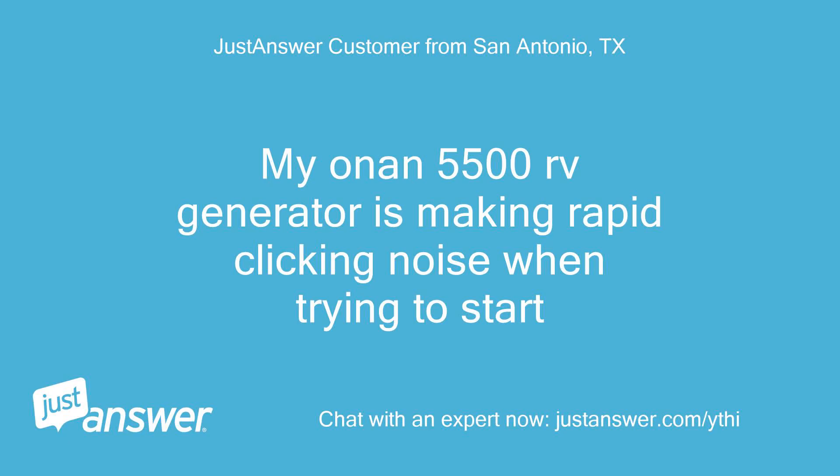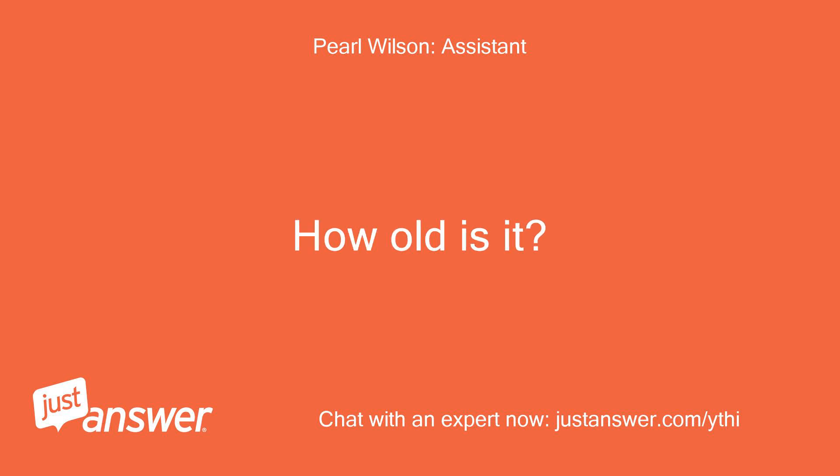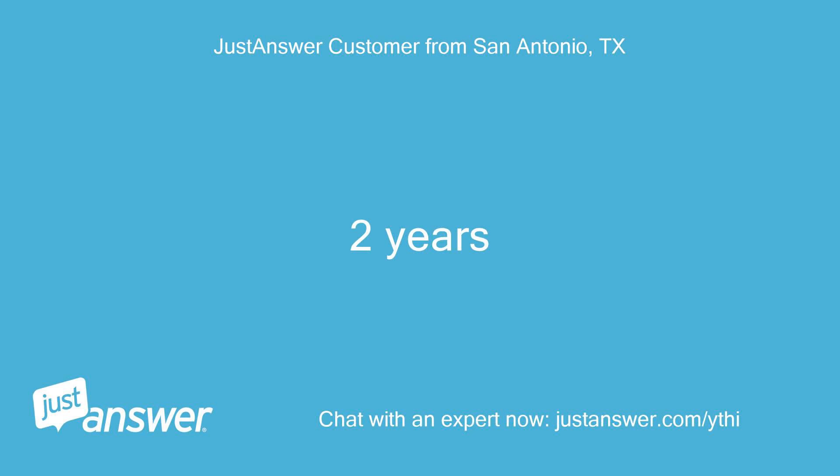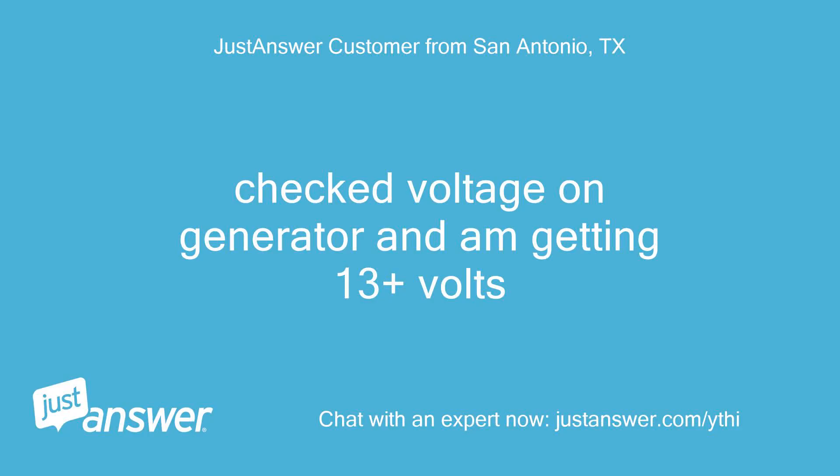My Onan 5500 RV generator is making a rapid clicking noise when trying to start. It is 2 years old. I checked the voltage on the generator and am getting 13 plus volts.